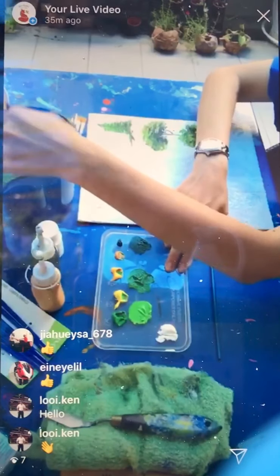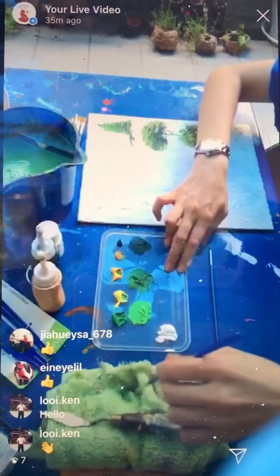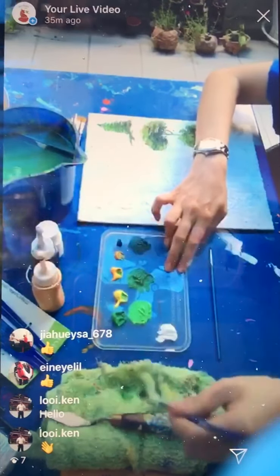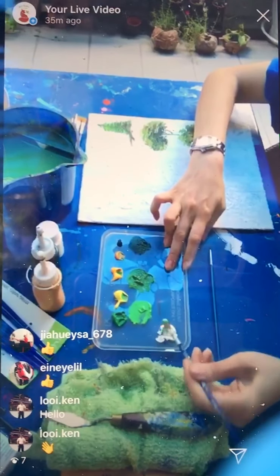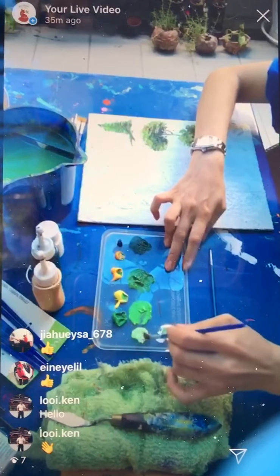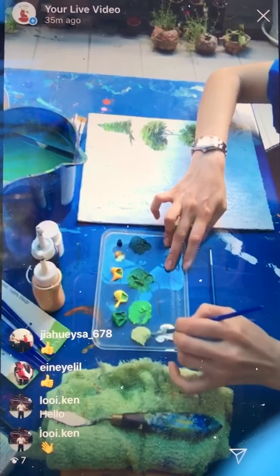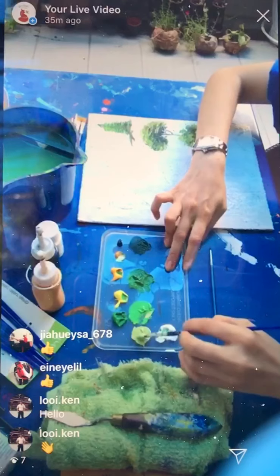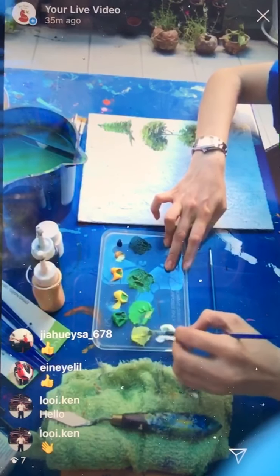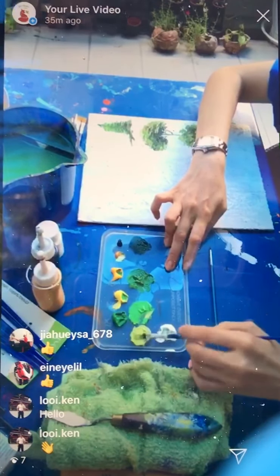We want some of the leaves to be maybe not so vibrant — already turning yellow and wanting to fall. So you can create another shade with white, a little bit of yellow ochre, mixed with your green. This could be a piece of sunlight. If you need a little more yellow, you can definitely mix some in — it depends on what kind of color you want for the trees.